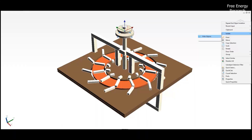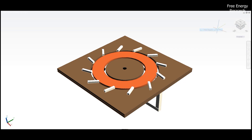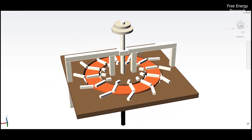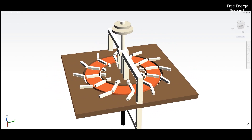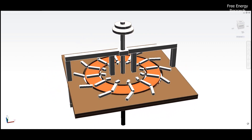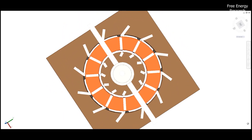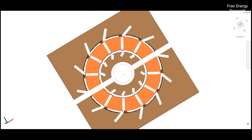The overarching goal of the Gary Minker High Efficiency Magnet Motor is clear: simplicity and cost-effectiveness. It operates independently of conventional energy sources, making it environmentally friendly. This motor is a testament to efficiency, leveraging mutually repulsive forces between magnet groups for seamless rotation.